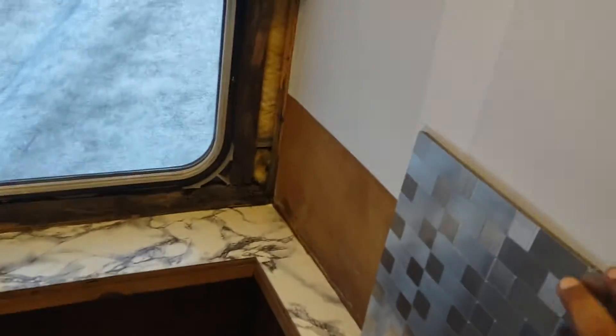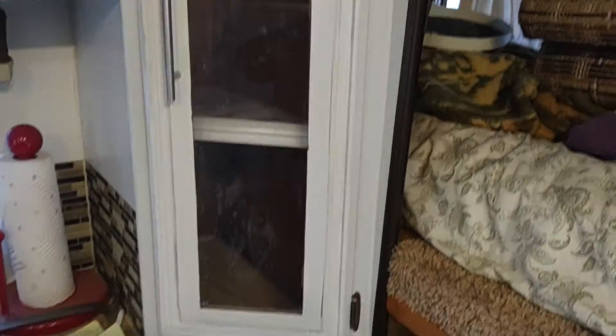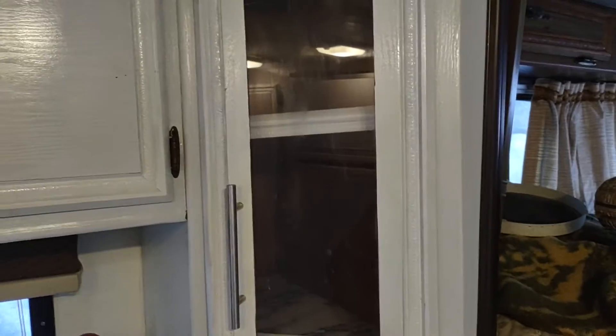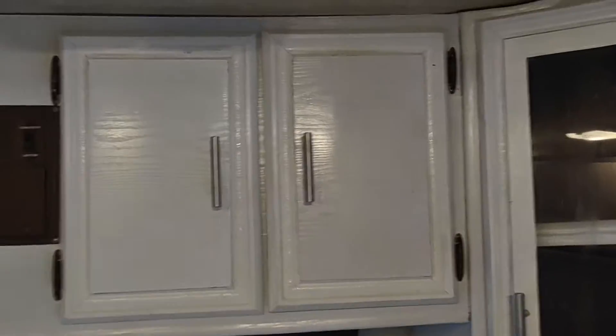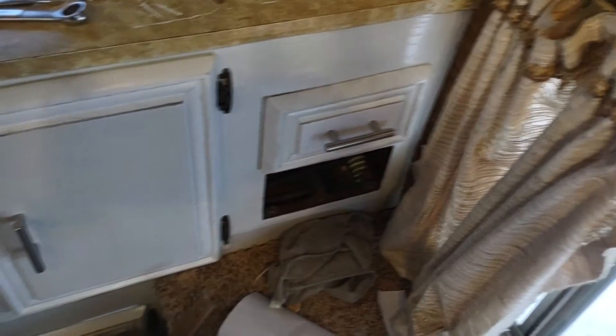Haven't done any trimming on it at all. This is the wall and then the tile is gonna go right here — that's why I didn't do the bottom. Over here is pretty much done. I have to do the inside of that cabinet still — I got the shelves done inside but I haven't done the walls inside. Those cabinets are done.